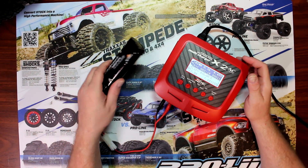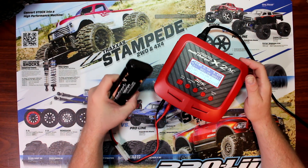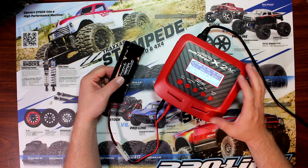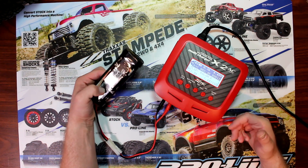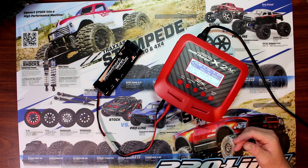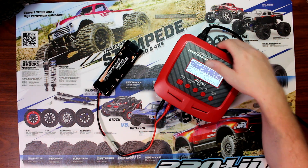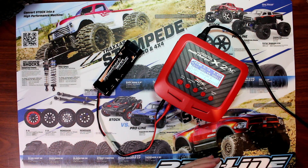Even if you try cycling it multiple times, it is what it is — it's the age of your battery. One important thing: always make sure when you're putting the batteries back in the vehicle they're not hot. Let them cool down before you recharge them or do any cycle charge. Same thing when you're finished using them — if they're hot, let them cool down before recharging.